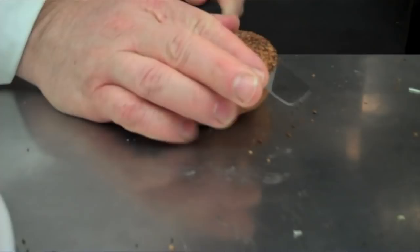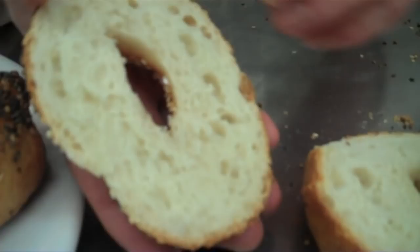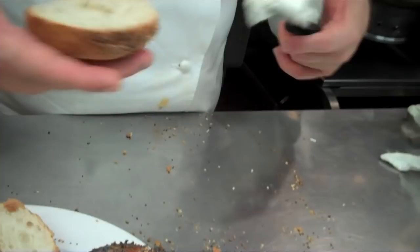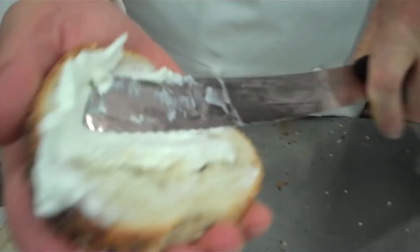I'm going to cut the bagel. You see that it crumbs — we have a nice crumb. Look at that, beautiful holes. It's all about the holes. And we're going to make a smear. Very simple — you've got to call it a smear, right like that. You just smear it on, close it, and there we go. Really, the most fun about making a bagel is at the end you get to eat it.